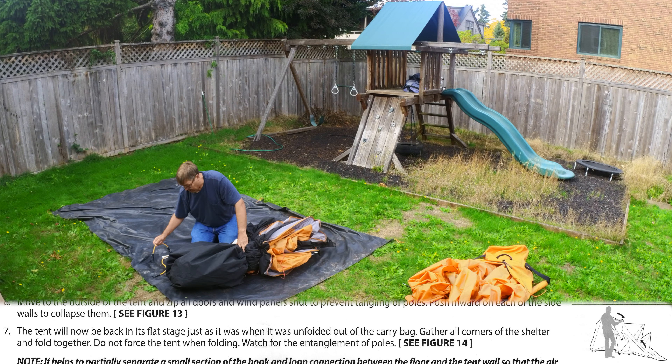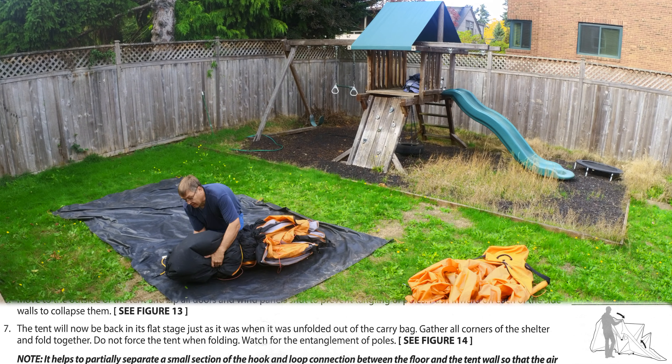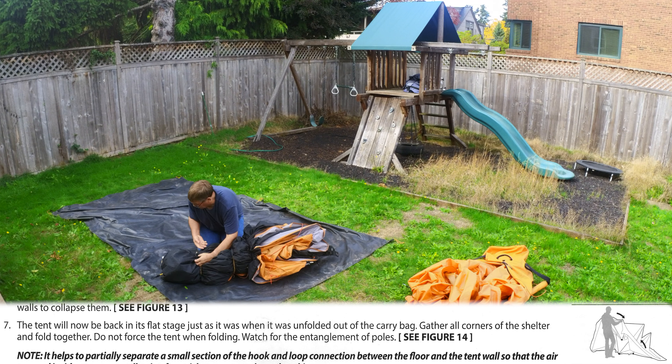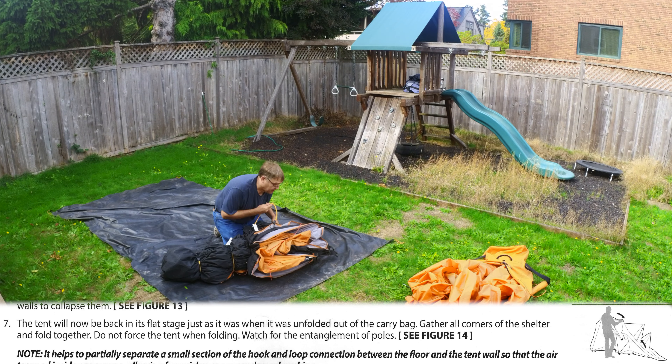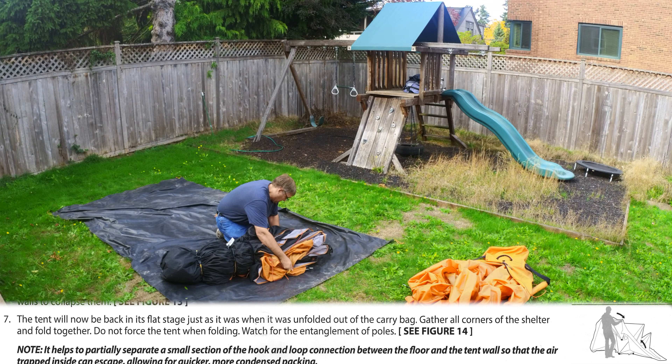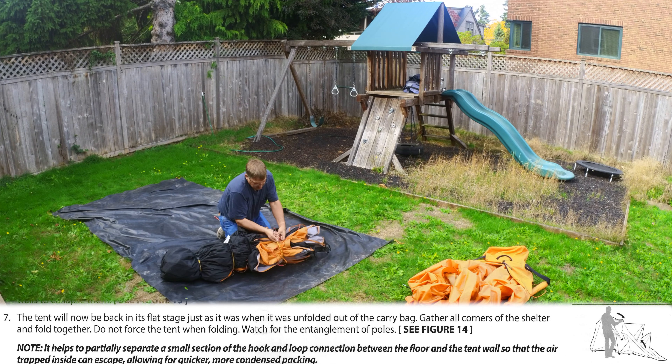Following the advice of some other folks that have this tent, I use three bungee cords to help hold in place all the loose poles at the end and make the bulk of the tent more compact, which lets it fit in the tent bag much easier.